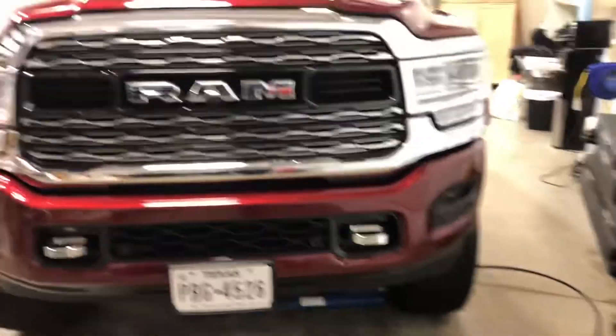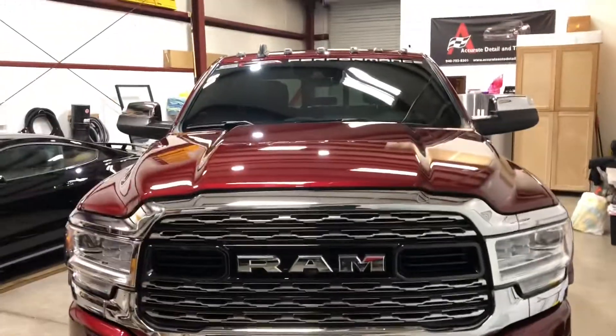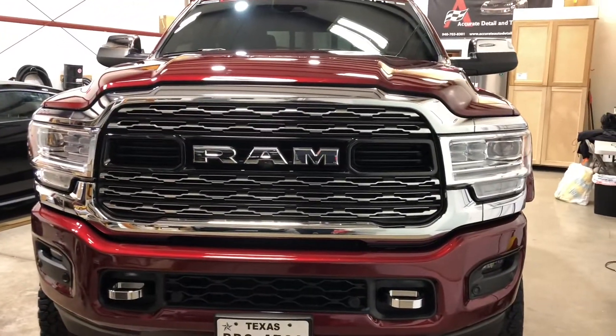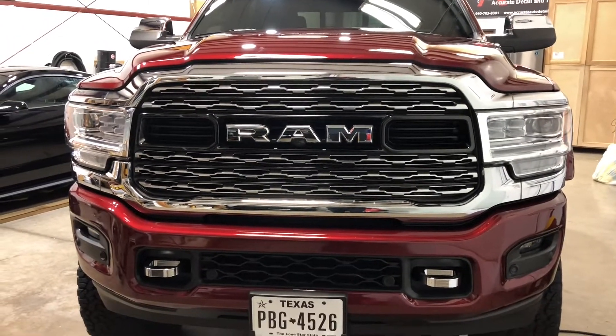2020 Ram 2500 from SCA Performance — I stand corrected, I was calling it Motorsports, it's SCA Performance. There you go, guys. Hope you enjoyed the video. Any questions, you can reach me at clearbronorthdallas.com. I'd be happy to answer any questions. Thank you.